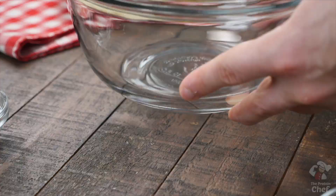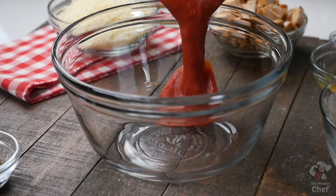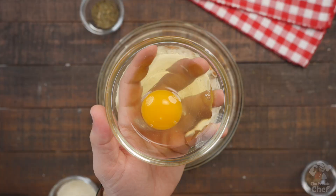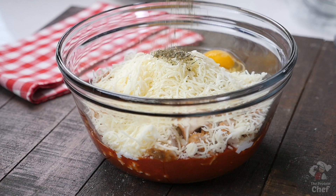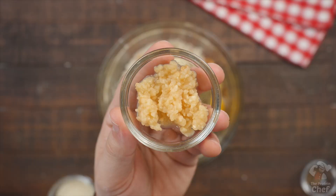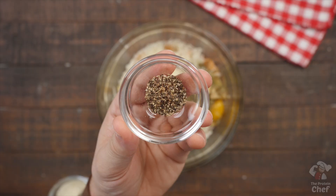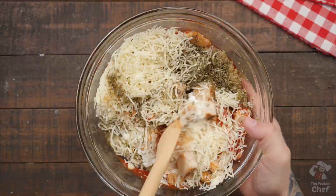While your pasta is cooking, add into a mixing bowl: one and a half cups of your favorite sauce, one and a half cups of cottage cheese, 10 ounces of a cooked lean protein like ground beef, turkey, or chicken — I went with chicken — one cup of mozzarella cheese, one large whole egg, one tablespoon of Italian seasoning, two teaspoons of minced garlic, a little pepper, and any other seasoning, spices, or herbs you want. Mix all those ingredients together, then add and mix in your cooked, drained pasta.